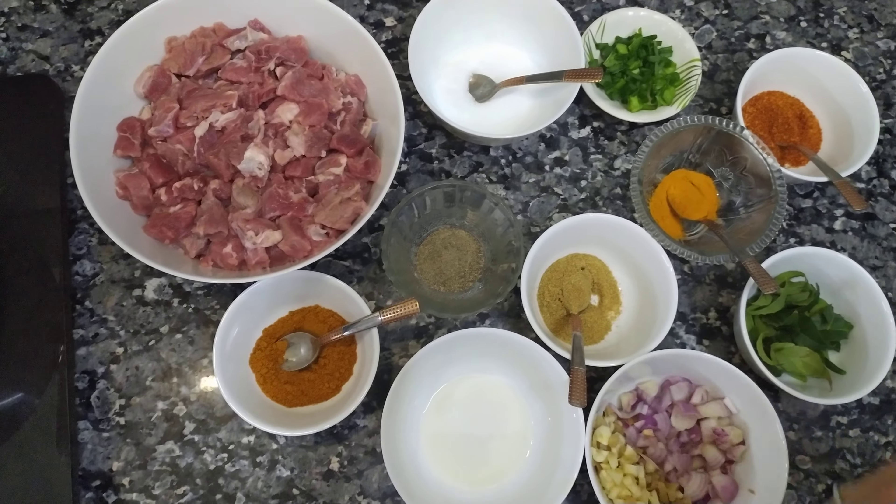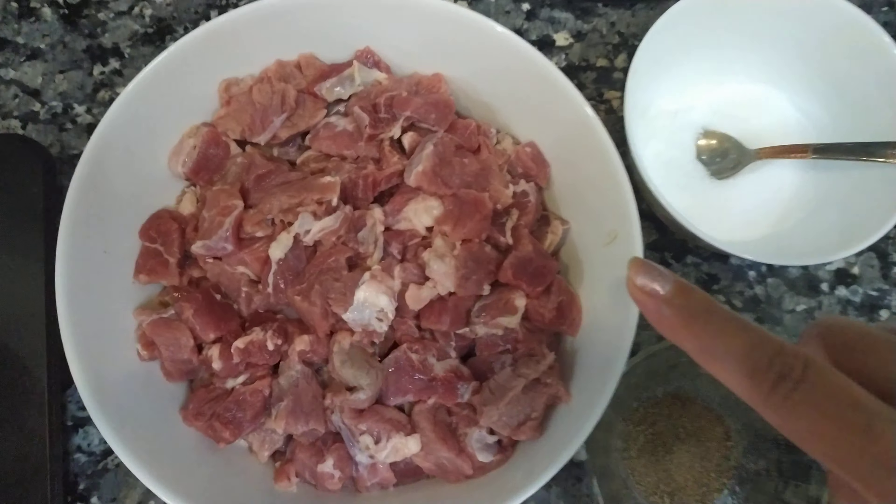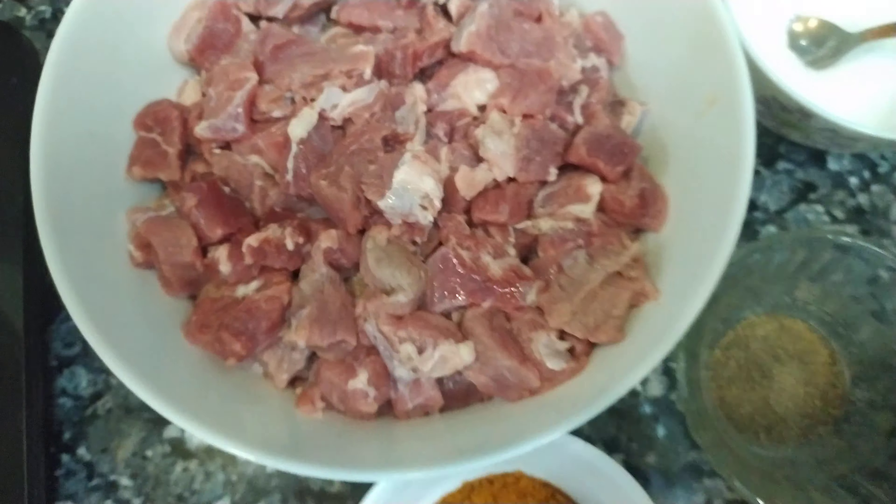Hello, hi guys, welcome back to my channel. Today I'm going to show you how to make beef fry at home. Let's see the ingredients. This is fresh beef.